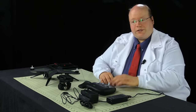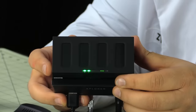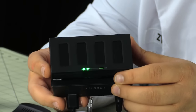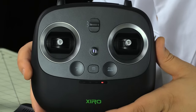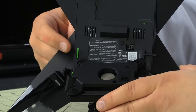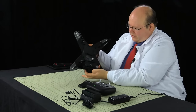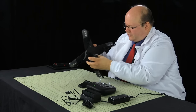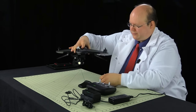For setup, first charge everything. The aircraft battery shows about halfway charged with the light blinking, meaning it's still charging. The radio light is red when charging. Mounting the gimbal is super simple: line up the green indicator with the green part on the gimbal, fit it in place, and it clicks — that's it, it's mounted.